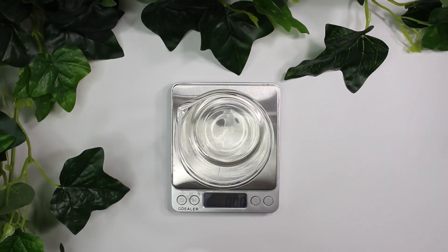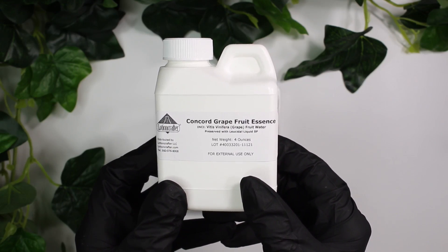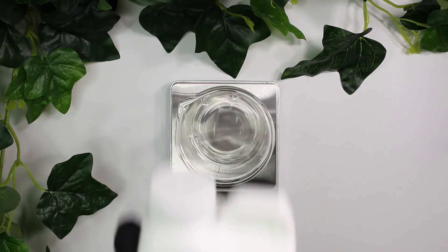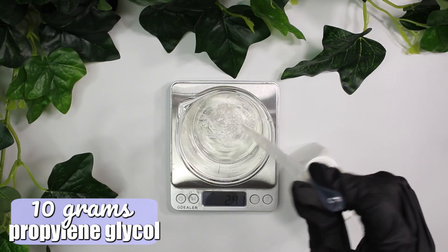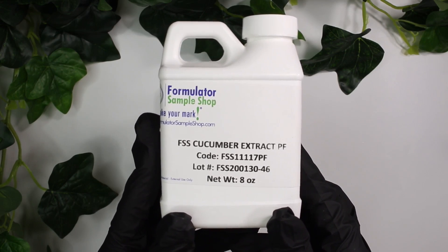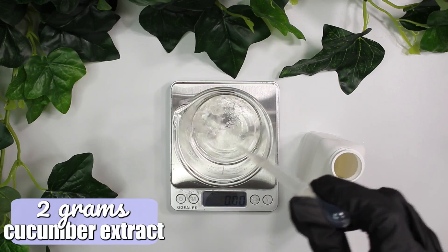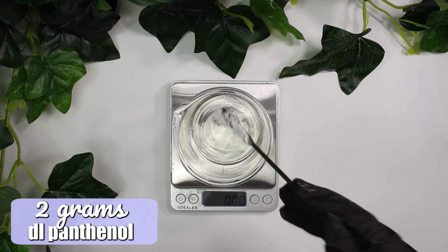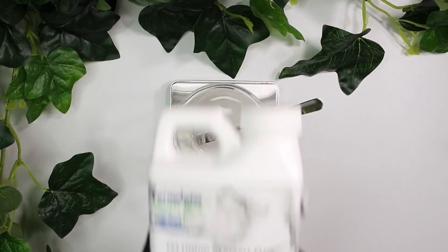We're going to be making a 100 gram batch and I'm starting with the grape essence water. This one kind of smells like a grape flavored medicine — that's the best way I can describe how it smells. I'm going to be adding in 10 grams of it. Now I'm going to be adding in some propylene glycol, which is a humectant that will help add hydration to your skin — 10 grams of this as well. Then I'm going to be incorporating some cucumber extract because I want something in this product other than hydration, and cucumber is a lovely soothing ingredient. So I'm adding in 2 grams of the cucumber extract. Next, I'm going to be using some DL panthenol — another lovely hydrating ingredient — and I'm adding in 2 grams of the DL panthenol.